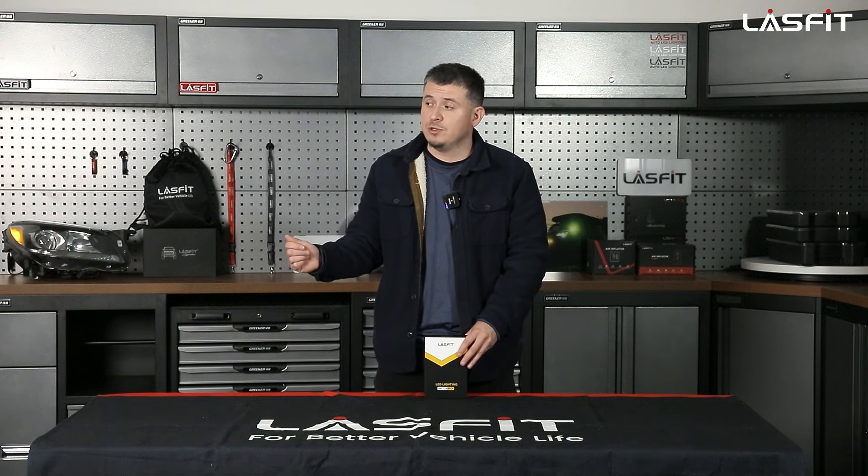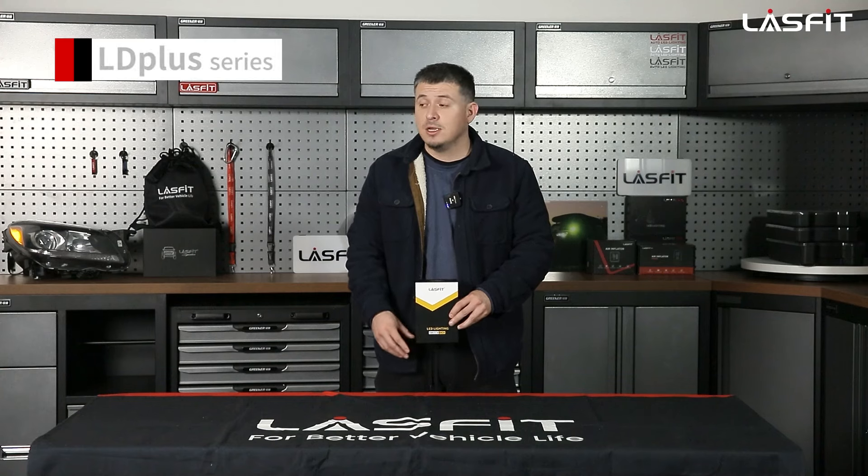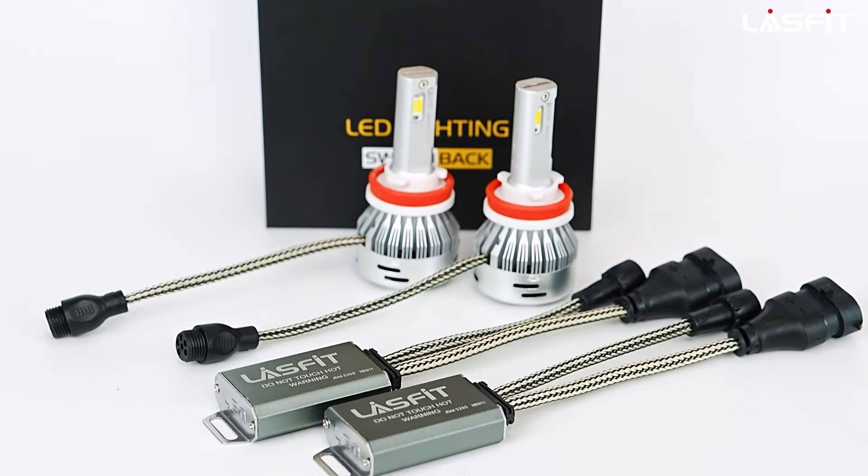Hey guys, today we're working on a 2020 Ford Ranger. We're going to show you how to install the fog light system on these. We're installing our LD series RD+ switchbacks on this truck, which comes in a 6K white color and also a 3K.